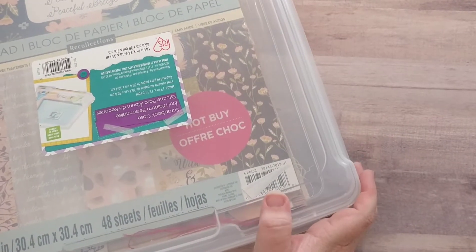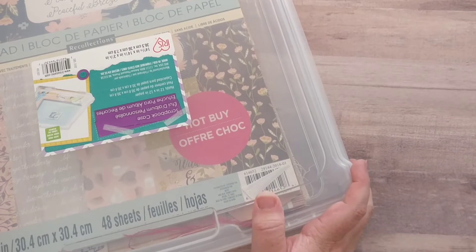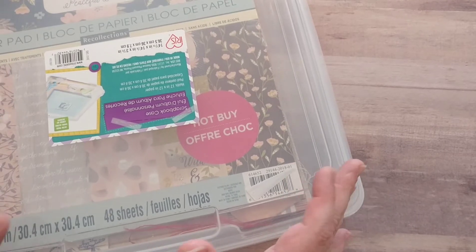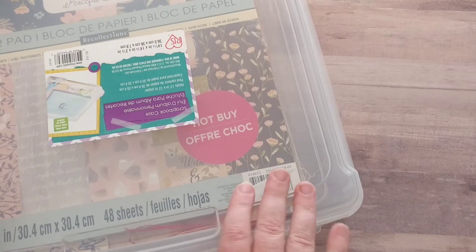Hi everybody, welcome back to my channel. This is Plum Figgy, and my name is Tammy. I have a collective haul for you today. I've been doing a little bit of shopping over the last week and a half, two weeks or so. So first of all, I'm going to start off with Michael's.